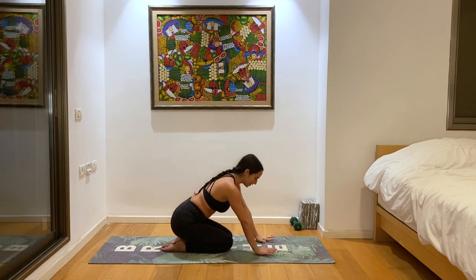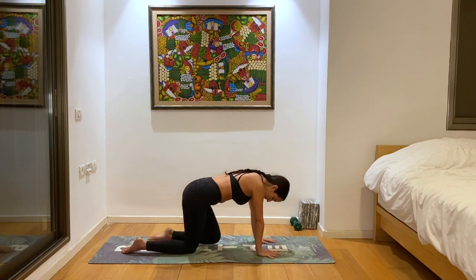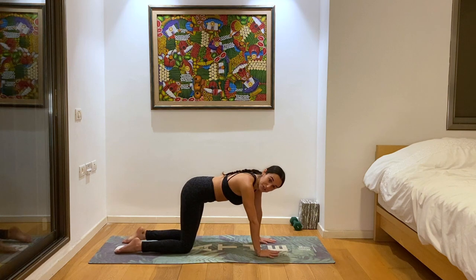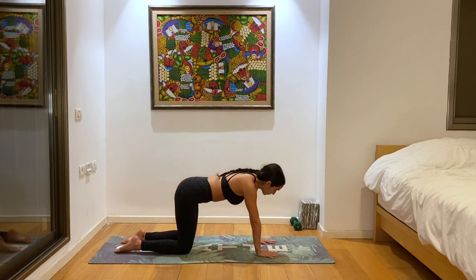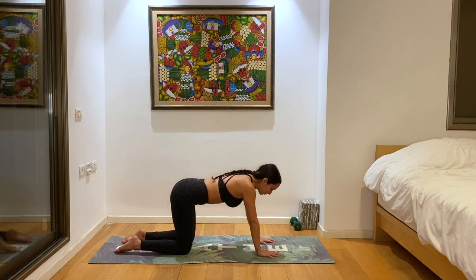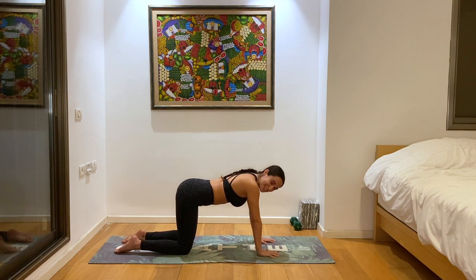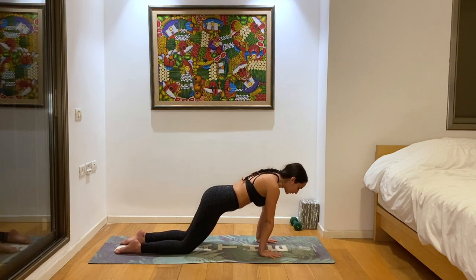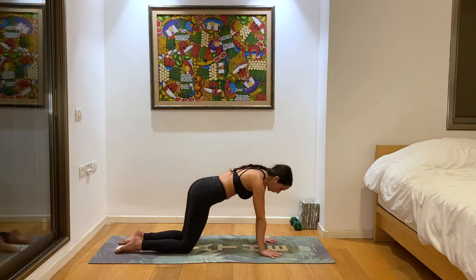And then we'll come forward to tabletop — hands beneath the shoulders, knees beneath the hips, also as wide as your shoulders and hips. Spread those fingertips to get a nice grip on your mat, pressing into the finger edges and the whole palm of your hand, feeling really stable and grounded here. Then we'll start doing some wrist circles just to gently warm up our joints.